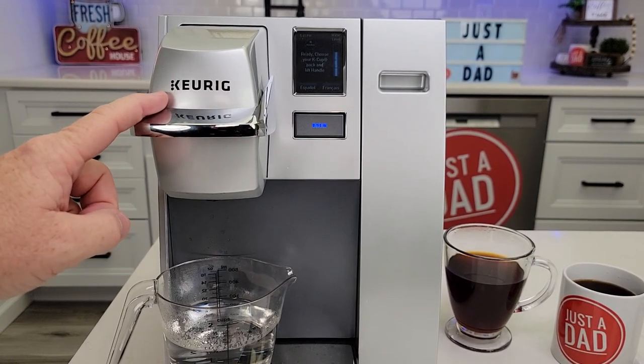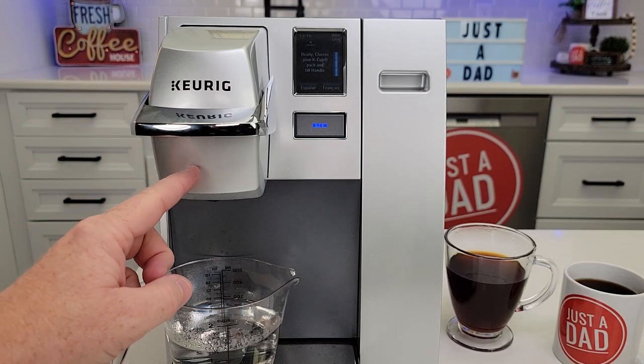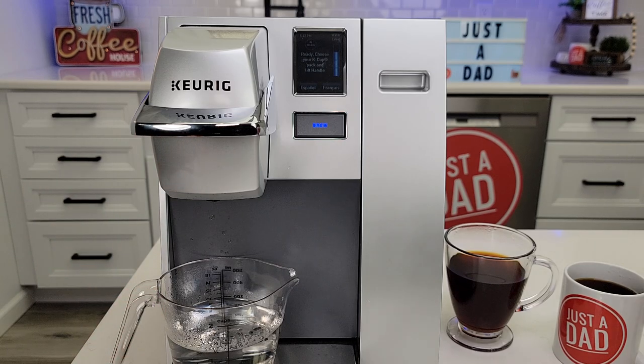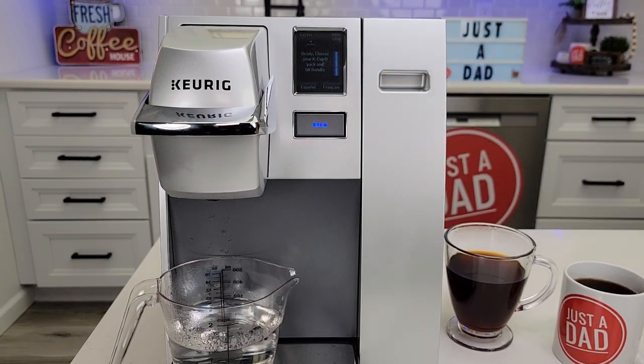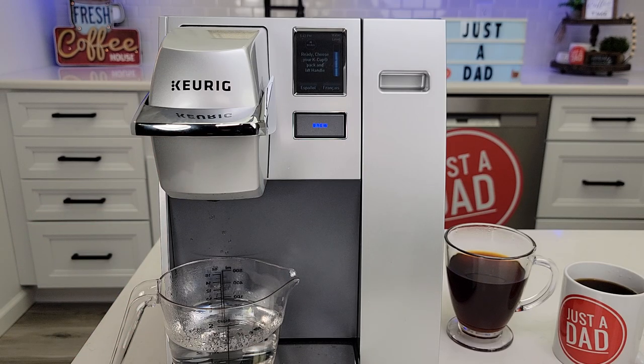I am going to do a descale video. If you're not getting the correct amount of coffee when you press eight ounces and only four comes out, it's time to descale. We're going to be descaling it next with vinegar. There's never an indication that tells you it's time to descale, but you should descale about every three to six months. If your coffee's not as hot, or if it doesn't taste as good, it's time to descale. Be sure to check out that next video.